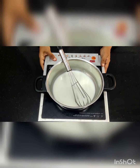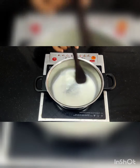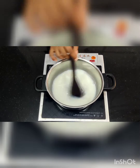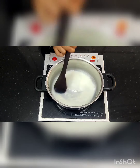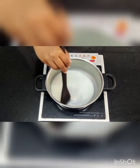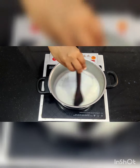Now I am going to put this mixture on the induction — switch it on and mix properly. You have to keep mixing until the mixture thickens. Do not use a whisk because it creates a lot of froth, so we are using a wooden spoon. Do not let the temperature increase too much; keep it on a medium flame.